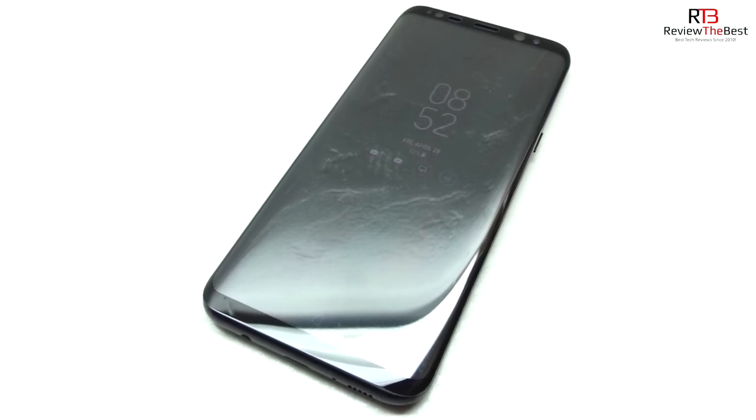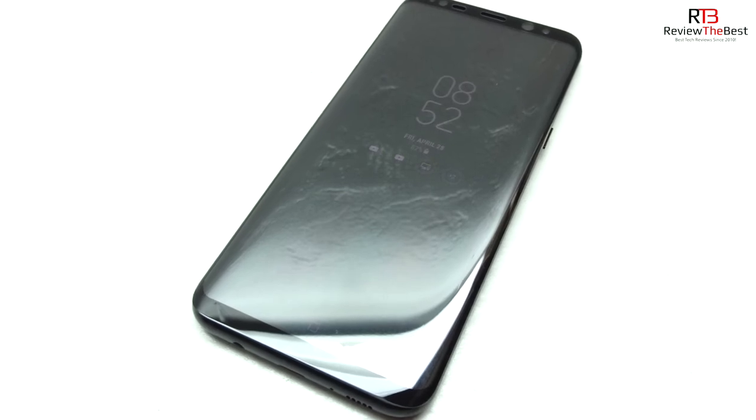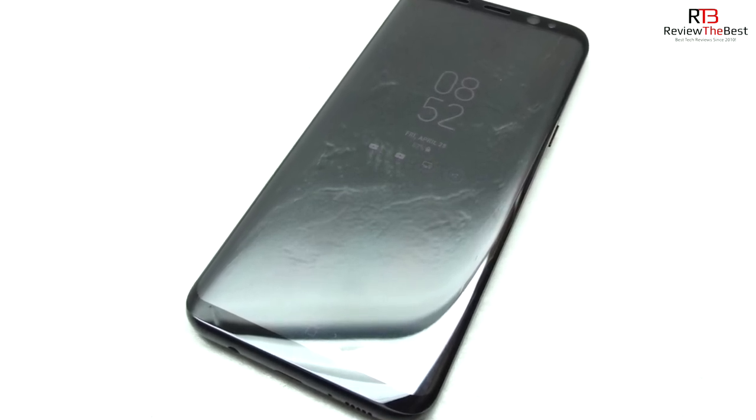I've been using this 3D curved ballistic tempered glass screen protector from Tech Armor for a couple of days now and I have to say that I'm very impressed with it and I highly recommend it to everyone out there.